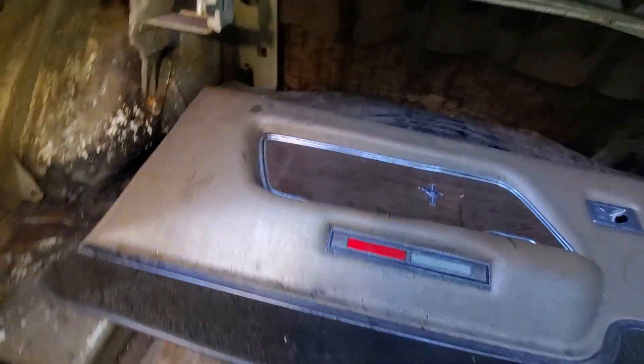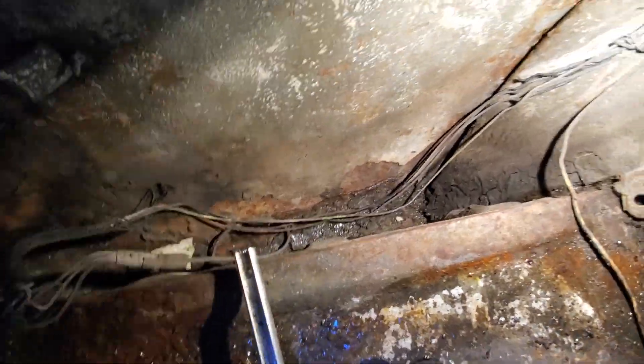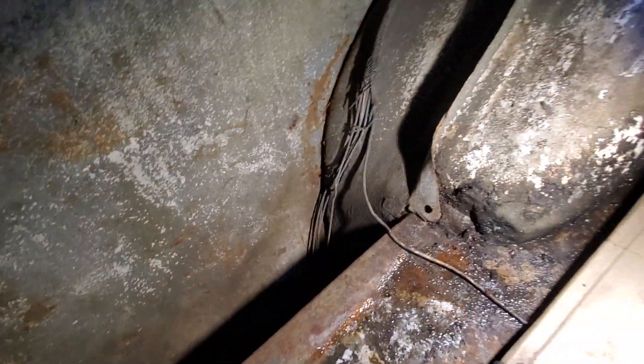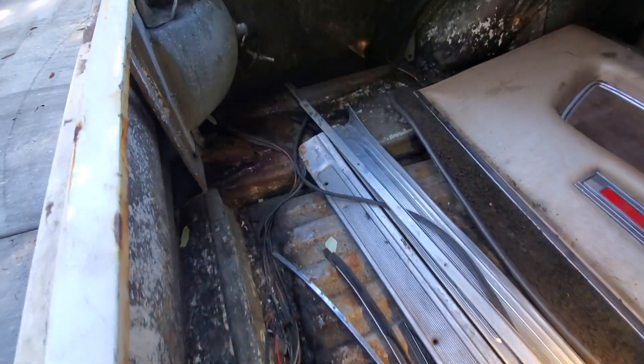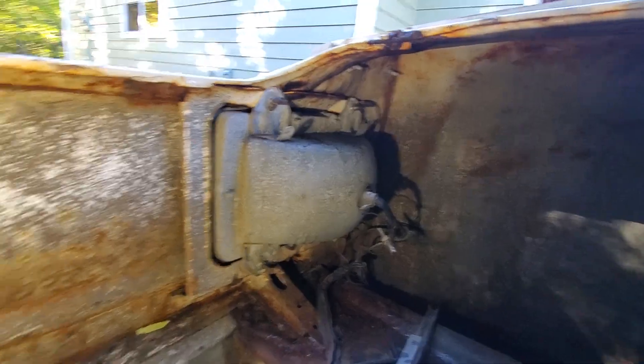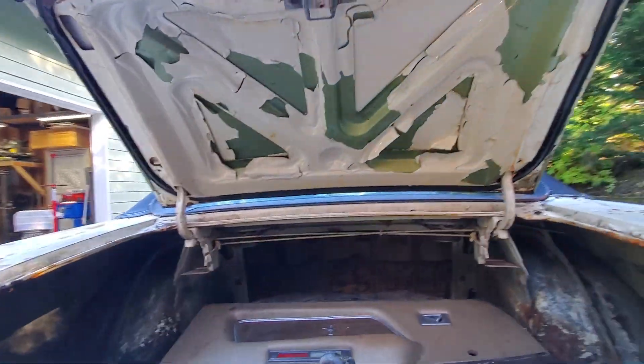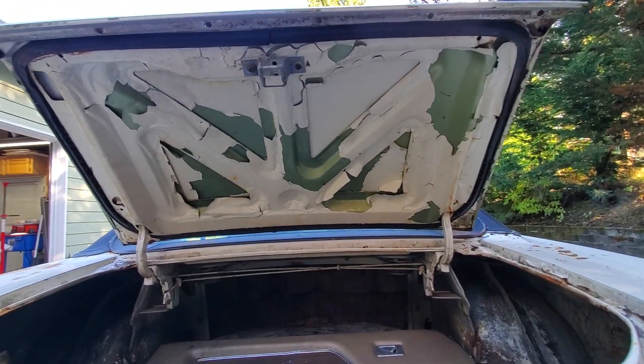Let's look at the other side. A lot of it is pretty original — you can see the wiring and things like that. In the back, this side is kind of rusty. I'm guessing this is the original gas tank. The car is fully functional.